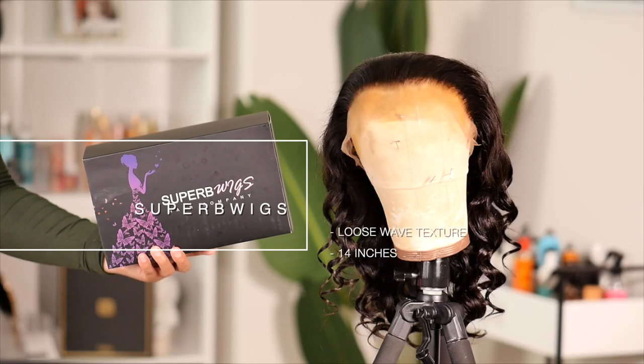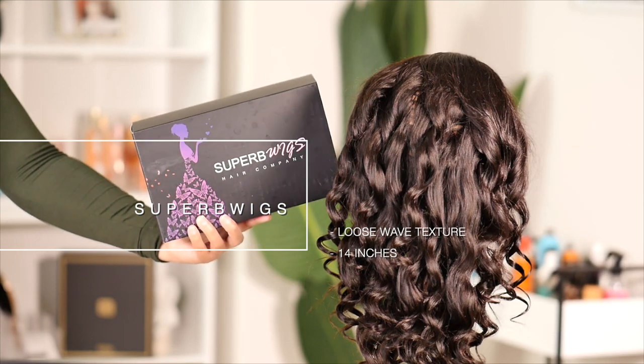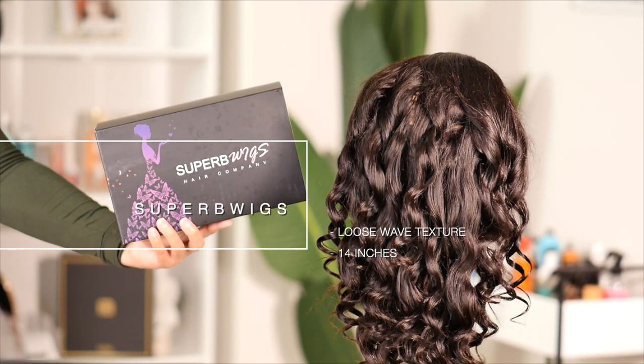I will be sure to link the wig in today's video below in the description box so you guys can check there if you want to purchase or if you want a discount code. The wig in today's video is a loose wave texture that is 14 inches.